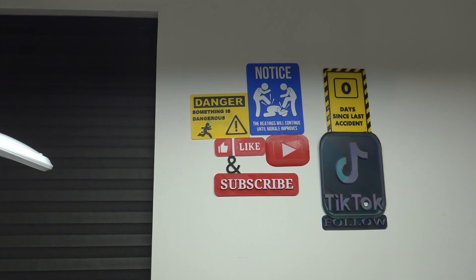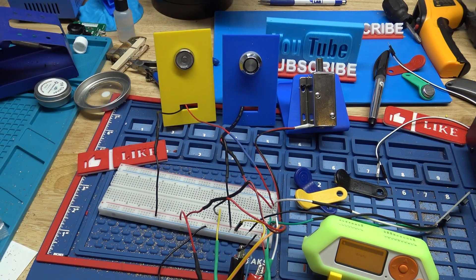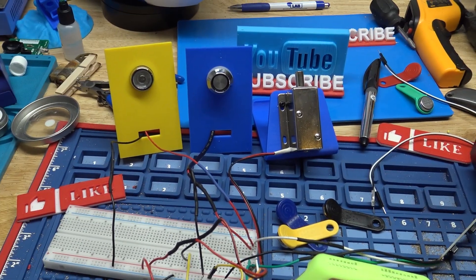Hey, what's up YouTube? I'm going to do a quick video here with the Flipper Zero and some iButtons. I've got my real sophisticated iButton system set up here with two readers and an actuator and, of course, our Flipper Zero.